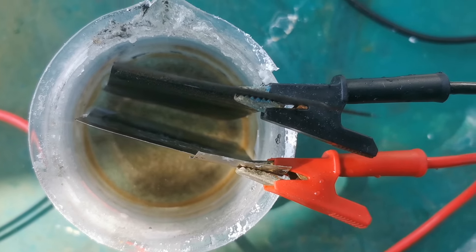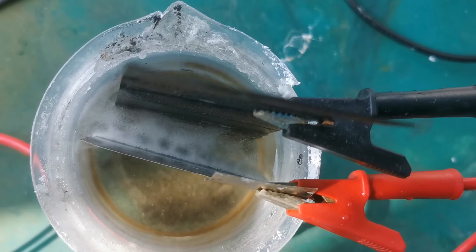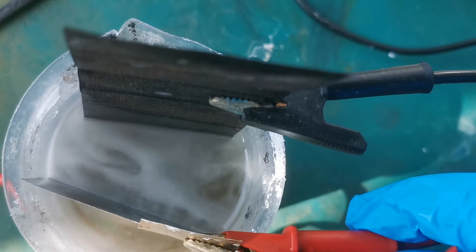Hi guys, here is M.I.H. My lab has a decent collection of metal electrodes such as stainless steel, copper, titanium, and lead. However, I missed out one of the most commonly used electromaterials, nickel.